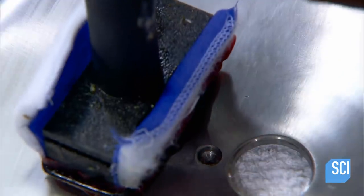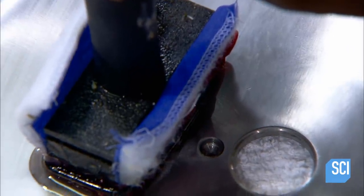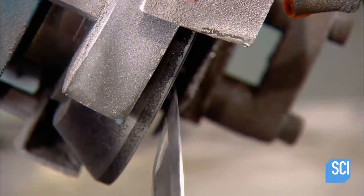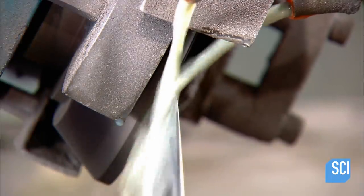The next worker etches the company logo and production date into the blade metal. Another lathe pre-sharpens the blade to the point where it could cut through something as fine as several thousandths of an inch.